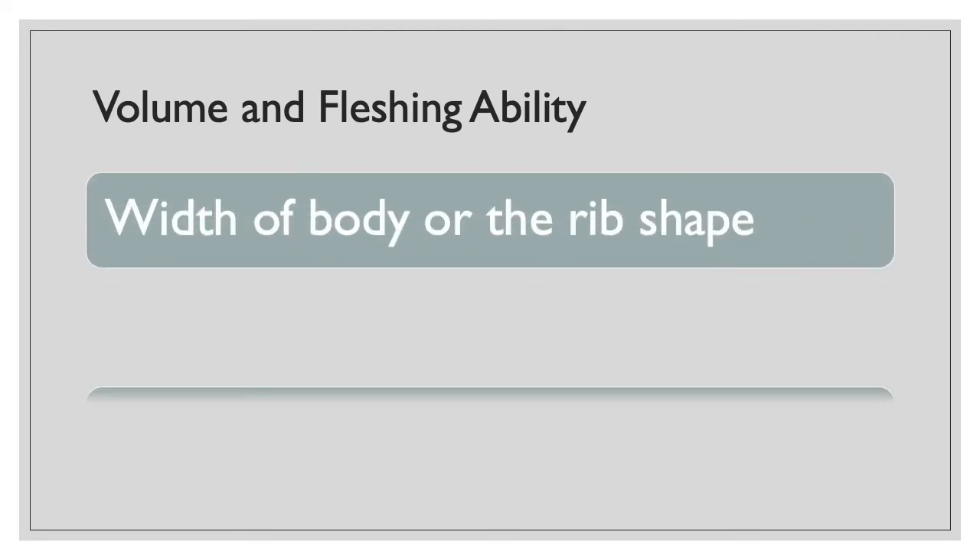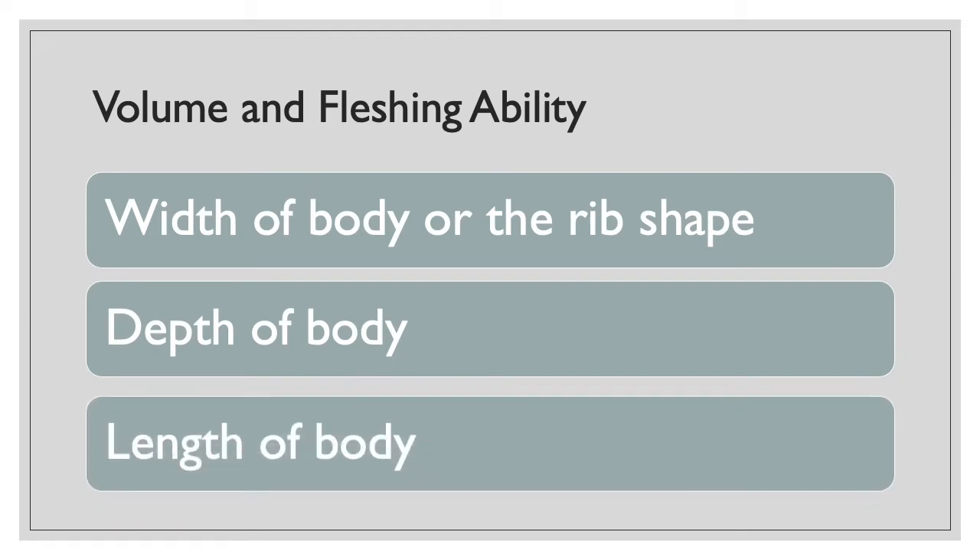The characteristics that you should be focusing on when talking about volume and flushing ability are the width of body or rib shape, the depth of the body, and the length of the body.